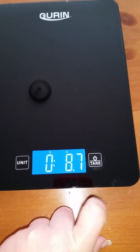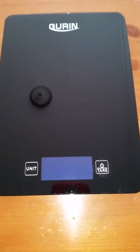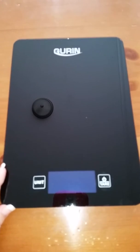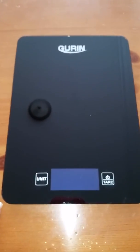To turn it off, you just hold the button and it turns right off. This is a smooth, shiny, black glass top, and I really do like it. I like the way that it weighs and works — it works really well.